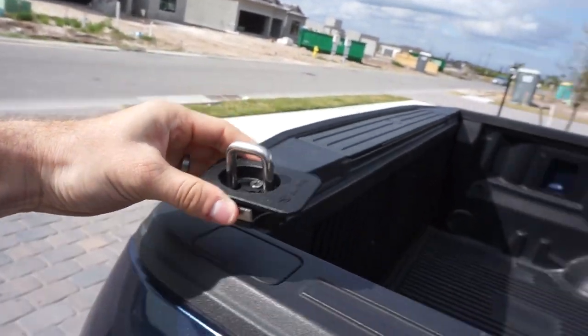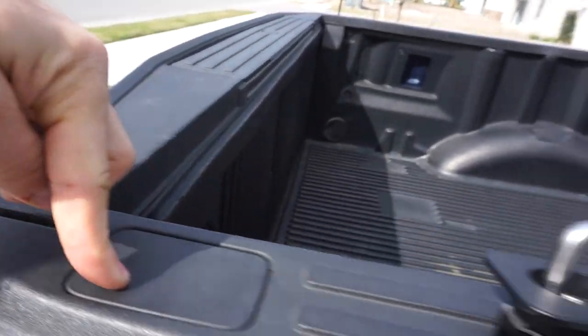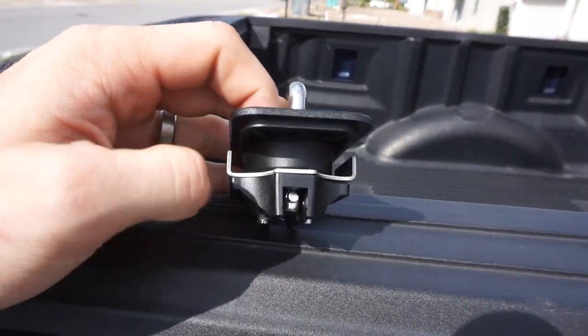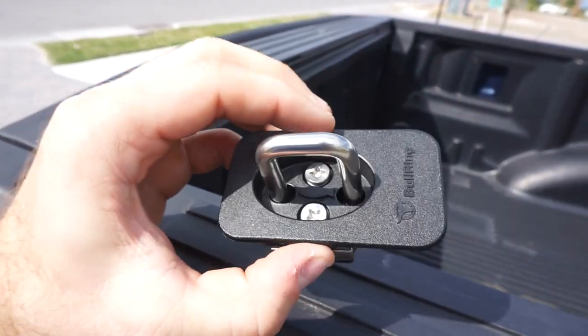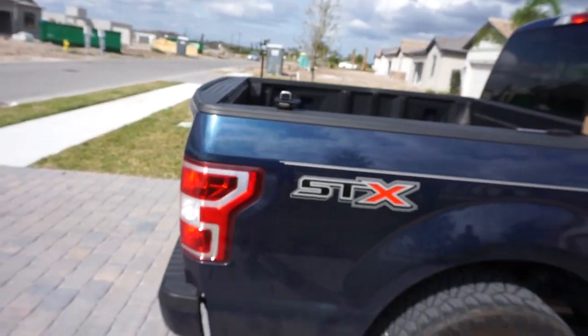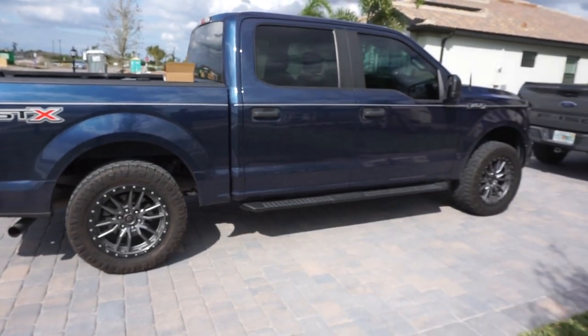These things are as easy to install as you can imagine. You're essentially popping this guy off, putting it in with these U-clips that you see, and fastening with two screws. I'll give you guys a much more in-depth look as I install them.